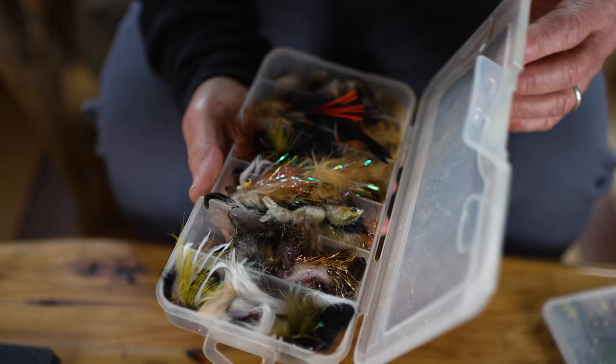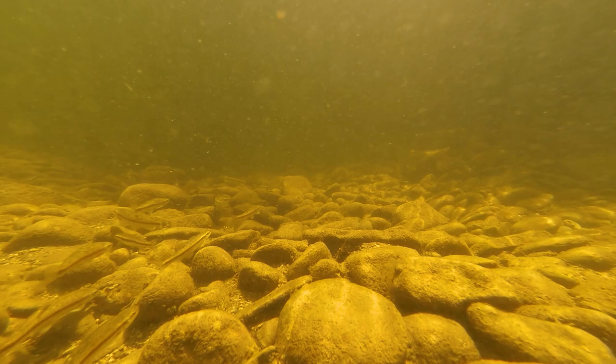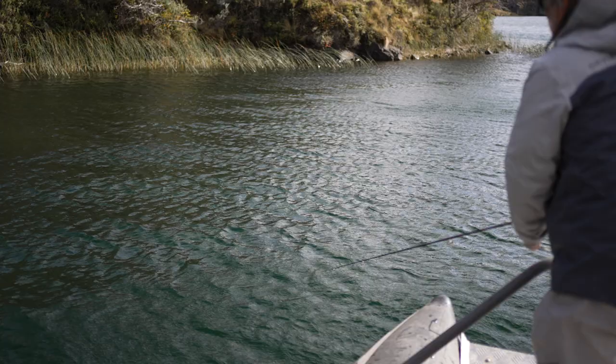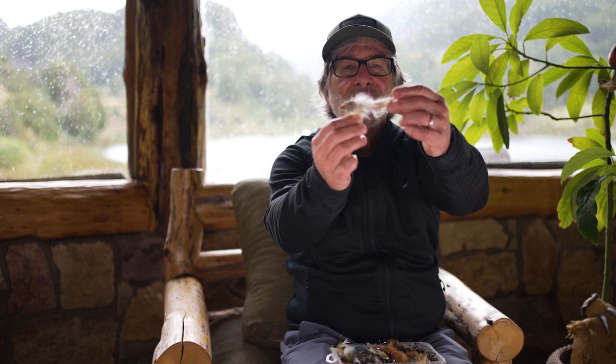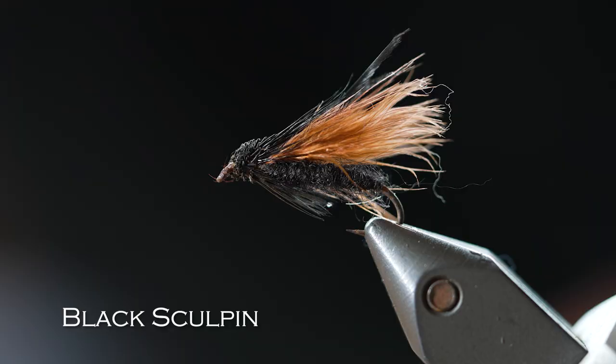The last type of fly you'll encounter is a streamer fly. Streamer flies imitate bait fish, crayfish, and leeches — larger food forms that are swimming on their own. So they're actively retrieved through the water, and often you catch very large fish with these because bigger fish eat bigger food items. They can be as big as this double-hooked 'down and dirty,' which imitates a large bait fish or a small trout — and yes, trout do eat their young. They can be smaller to imitate a small sculpin or a small leech, but they're typically fished actively in the water as you strip line and make the fly swim.